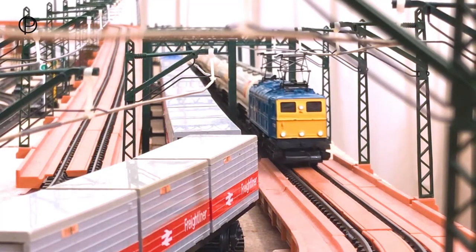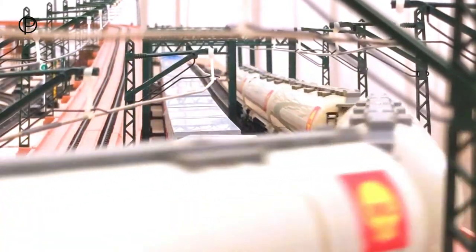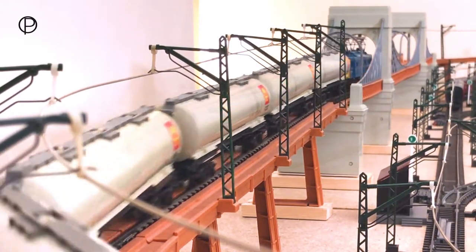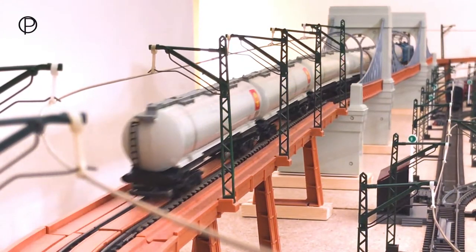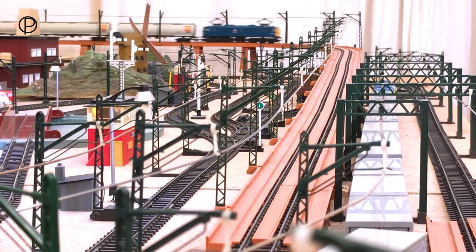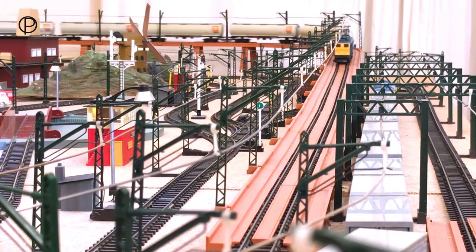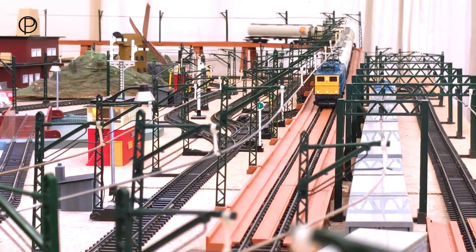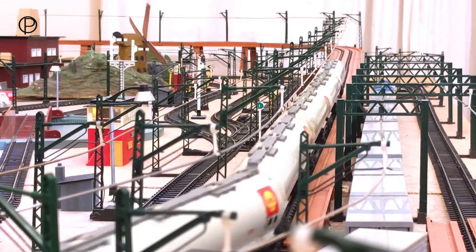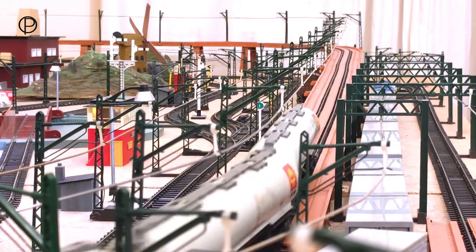I'd always thought of the EM1s or the EM2s as being for passenger traffic on the Woodhead line, but Steam Driver 12 has a number of images showing these engines with different sorts of freight. I'll include a link in the description box so you can look for yourselves - it's well worth a look. We'll just let these run around for a while and then we'll bring it to a stop and have a look at how we get the power to the overhead line, and we'll also have a closer look at the locomotive itself.